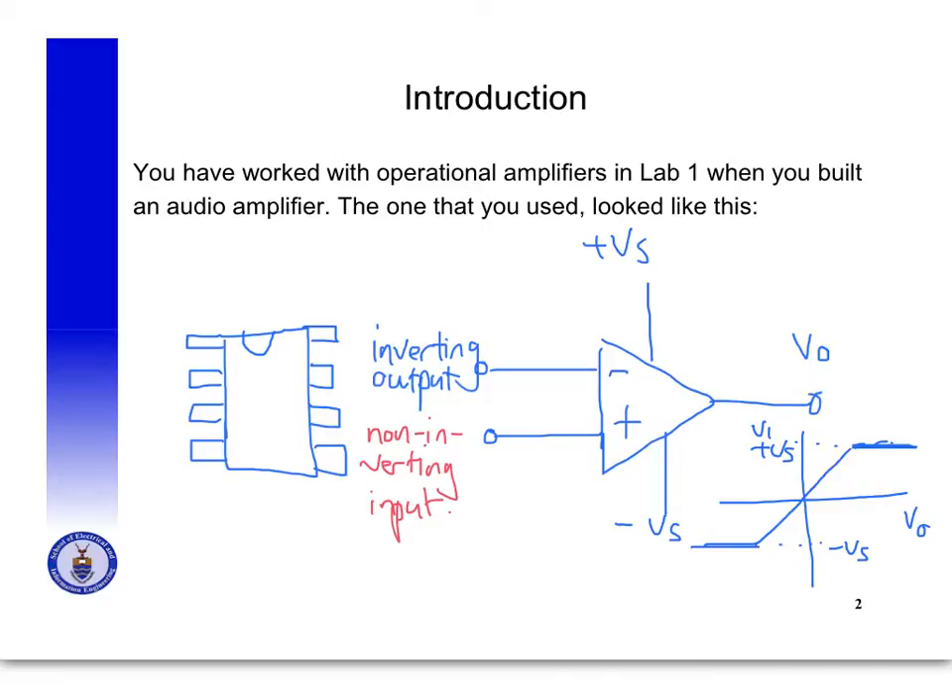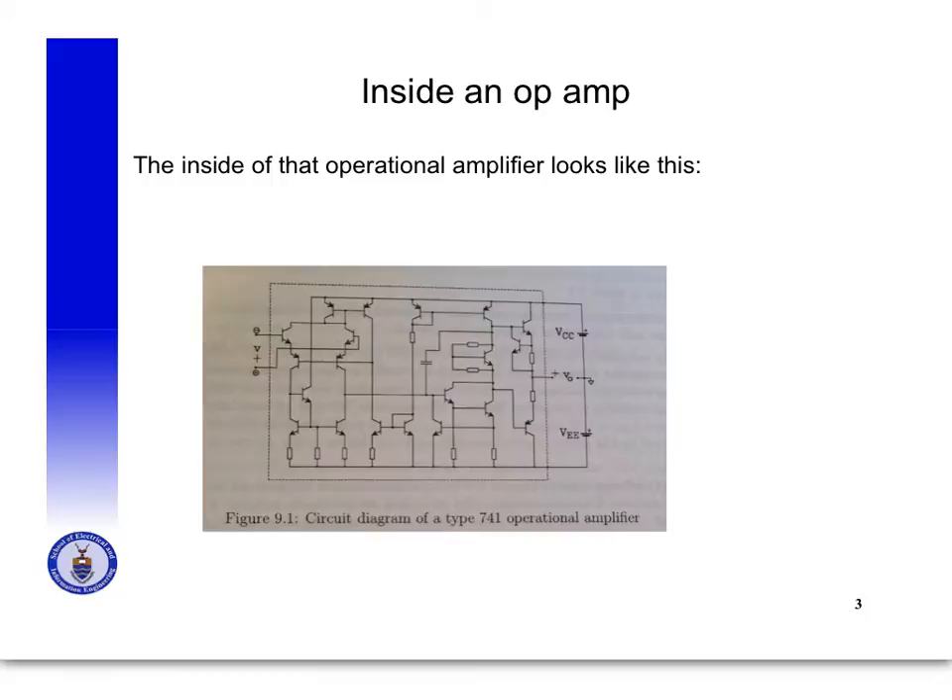The real inside of an operational amplifier looks like the drawing in your course notes — figure 9.1 of the Hanrahan textbook. You can see the inside is made up of a large number of transistors, resistors, and capacitors. Analyzing all of that would be very complicated, but engineers like to find shortcuts, so we're going to use a model that simplifies the analysis a lot.